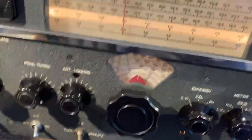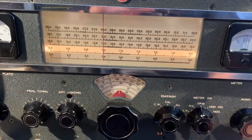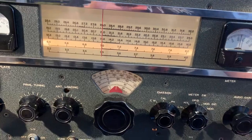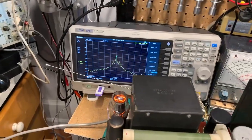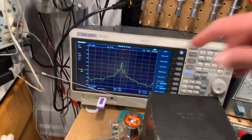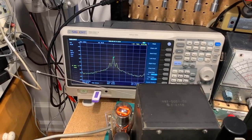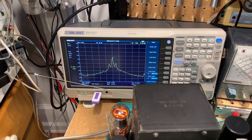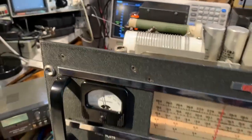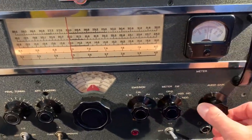So, I'll now switch to AM. I've got a 1 kHz tone going in at the moment. You can see the modulation on the spectrum analyser — the two sidebands on either side of the main frequency. The sidebands are 1 kHz either side. I think the modulator is working okay. You can turn the modulation level down.